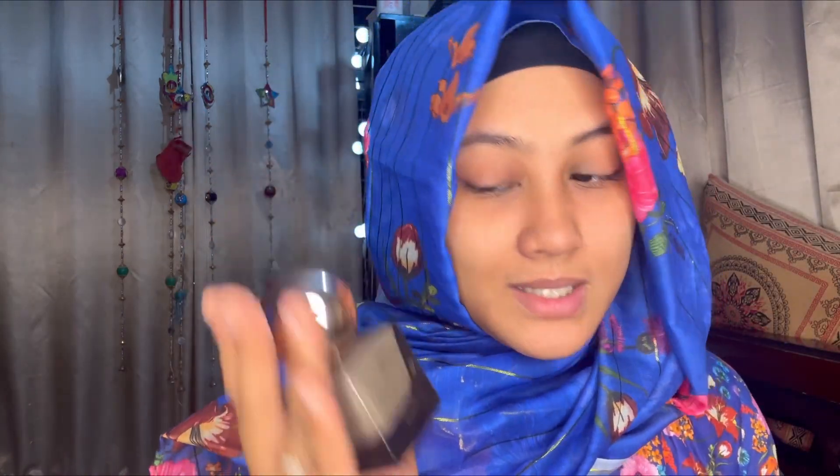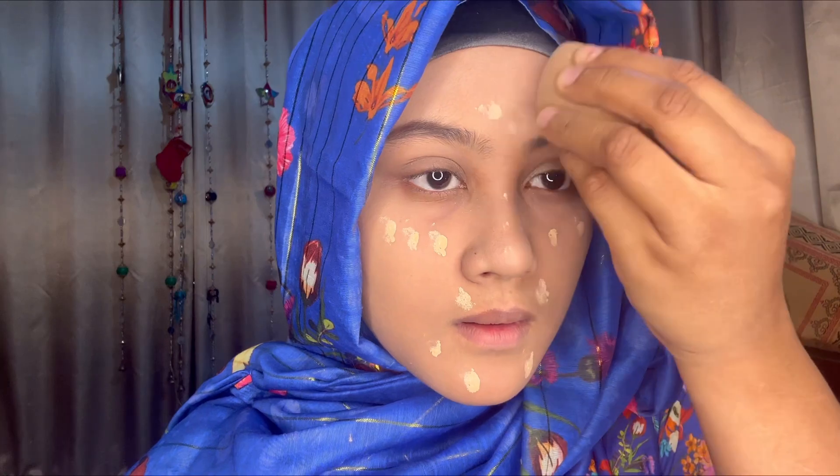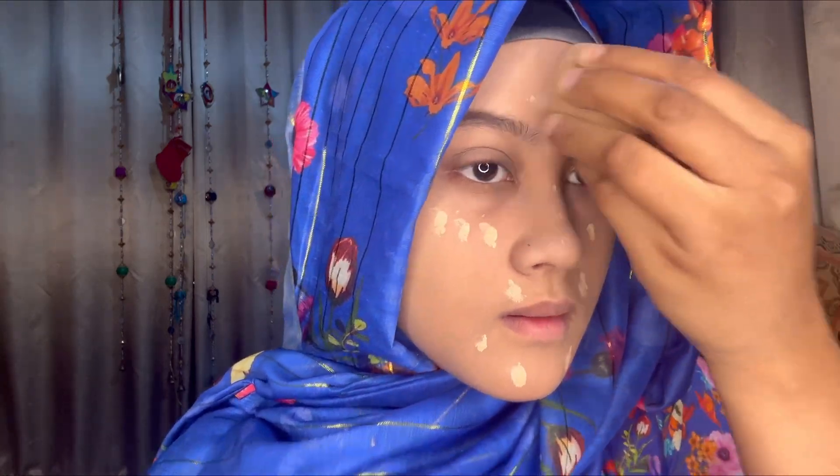So I don't need a full coverage foundation, but today I'm going to use one and it's from Garnish. It comes with beautiful packaging and I'm obsessed with it. I apply it with a tap-tap motion on the full face, and I mix in Garnish foundation to get a matte look.